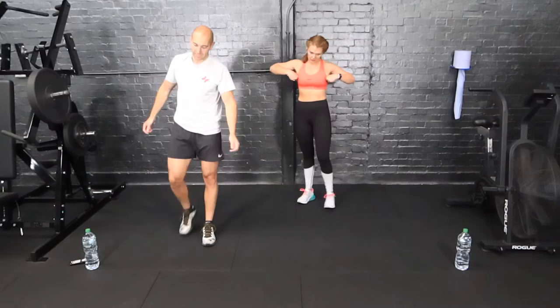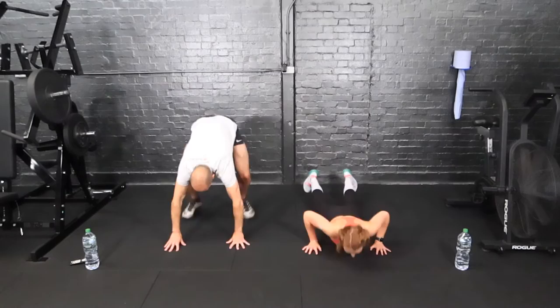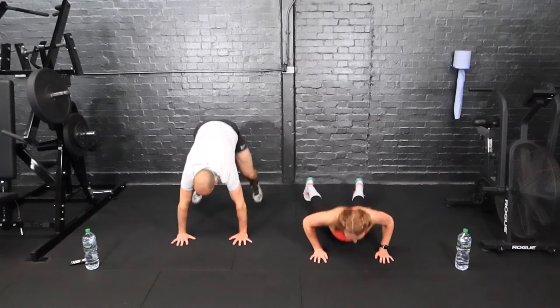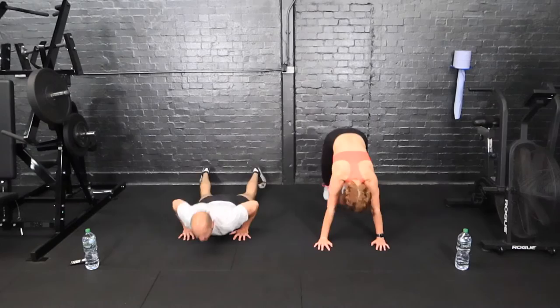Burpees — just regular burpees, chest to the floor if you can. We're getting there guys, dig deep. Three, two, and one, here we go. Keep moving.